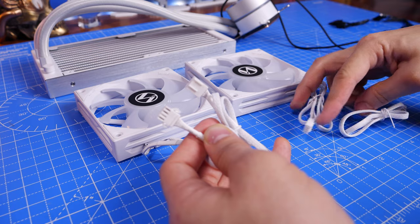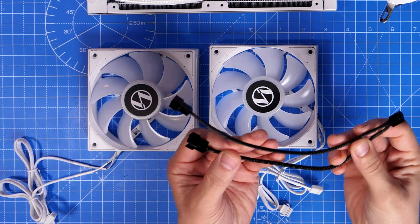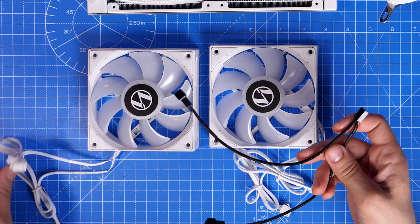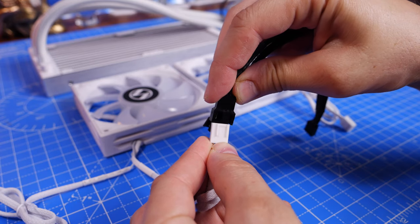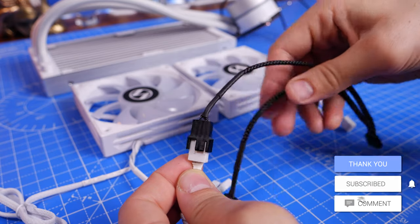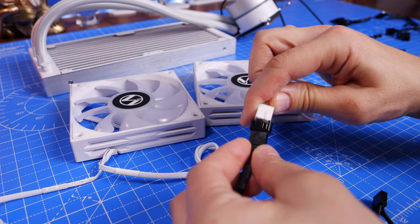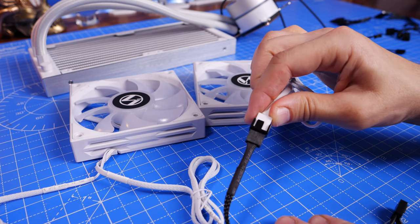The AL120 fans are far superior in terms of connectivity because they have fewer cables. The wire splitter cable takes power from both fans and turns it into one single connection, making life a lot easier. These fans go on the radiator and connect to a system fan header on your motherboard to give you speed control, keeping the radiator cool, the liquid cool, and ultimately your CPU cool and running efficiently.